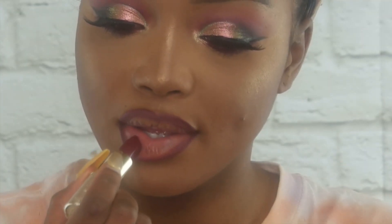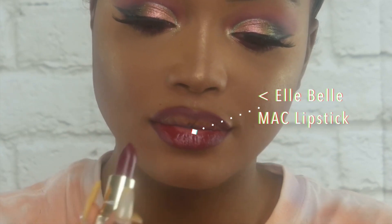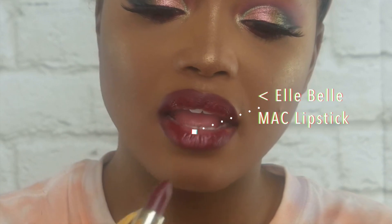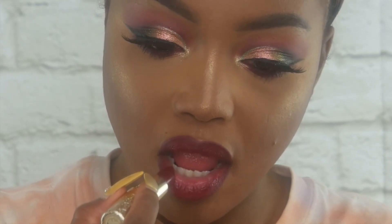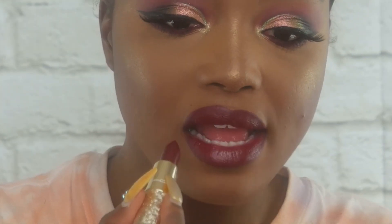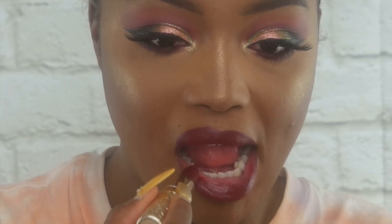Now I'm going to take my lipstick from the Snowball Collection — this is in the shade Ella Belle. This color is so pretty to me; it's a really nice fall wine, like a Merlot. And that is it for this look! I hope you guys enjoyed it, don't forget to subscribe, and as always, stay beautiful! Mwah! Bye!